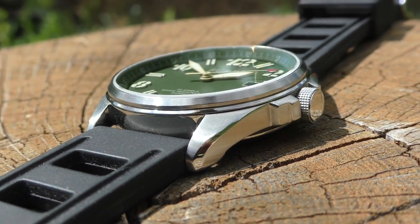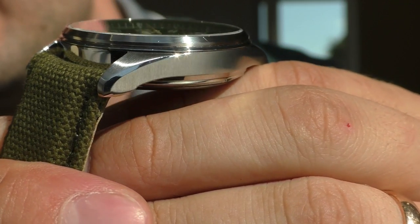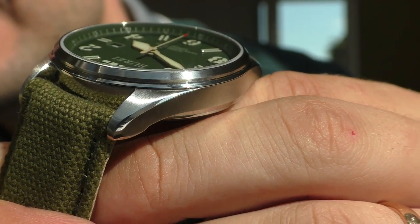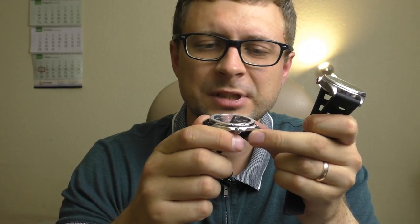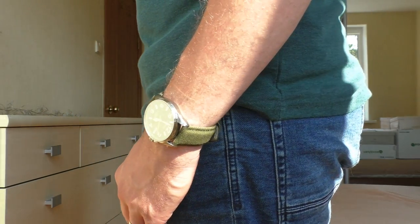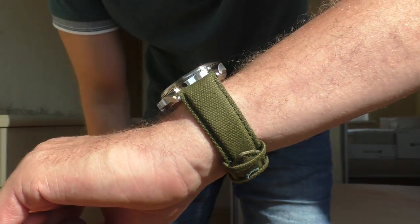Another positive thing I'd like to mention is the finishing of the case. It is very nice — it has brushed surfaces that transition very nicely into polished surfaces, with very nicely polished angles transitioning into the brushed sides of the case. I could even compare it to Casio Edifice cases, which are at the top level of finishing. It's not quite that good, but the fact that I even mentioned it in the same breath as Casio Edifice is a very big positive. It's a shame the strap is uncomfortable because it really does look good.